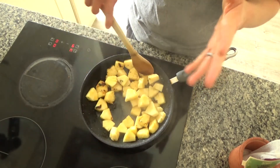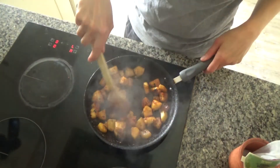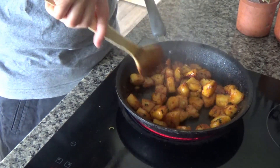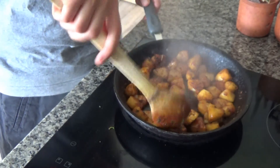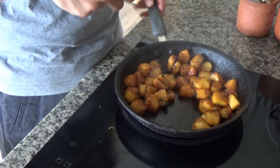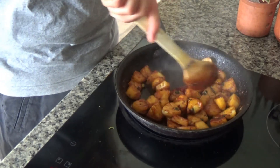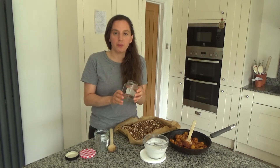I noticed the pineapple was starting to catch slightly, so I turned the heat down to medium and added a little bit of water to the pan. The pineapple has now softened and has a lovely golden brown caramelised colour — it goes a bit see-through after a while too and smells delicious. I'm removing it from the heat now.